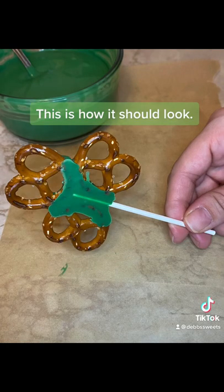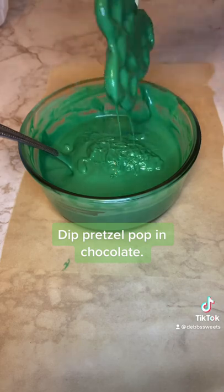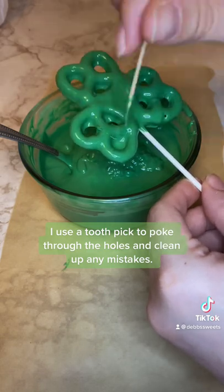This is how it should look. Dip the pretzel pop in chocolate. I use a toothpick to poke through the holes and clean up any mistakes.